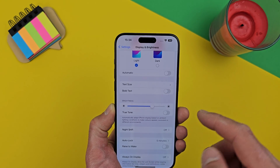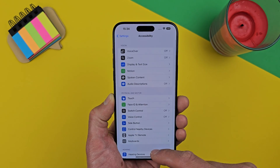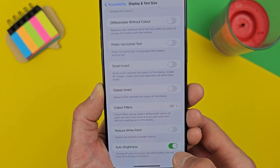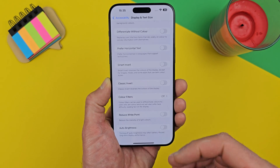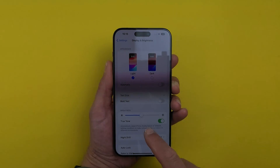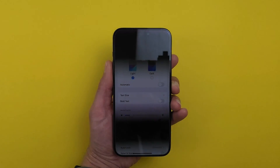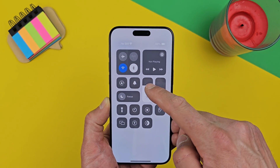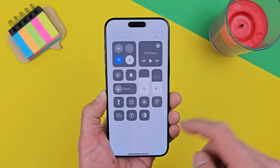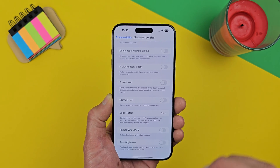Another change you can make is turning off Auto Brightness. Go to Settings, Accessibility, Display and Text Size, and scroll down to find Auto Brightness. Turn it off, because when enabled it constantly increases and decreases screen brightness, and as we saw, lower brightness causes heavy PWM flickering with big black stripes. With it disabled, just swipe down from the top right and manually set brightness to a comfortable level — higher brightness indoors hurts your eyes less.